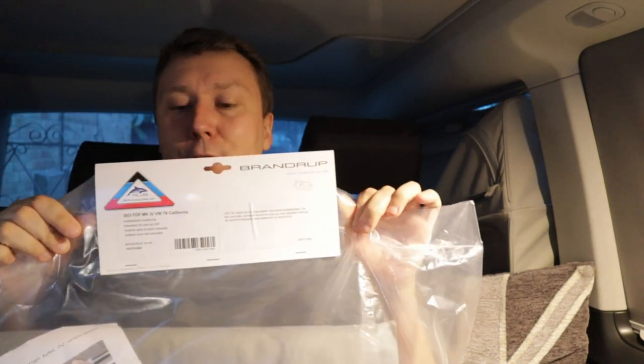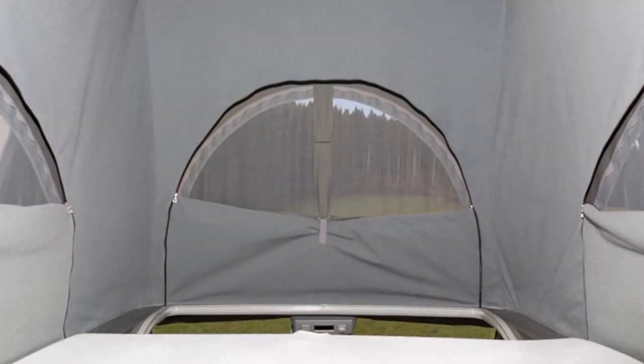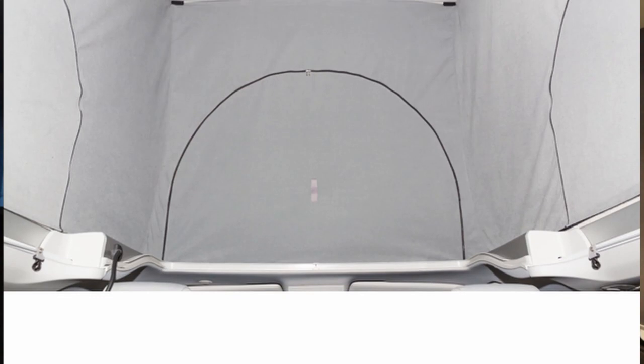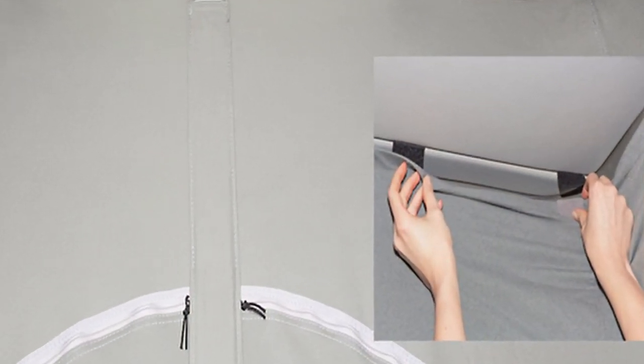Next video we'll be looking at installing a Brandrup Isotop — I'll be honest, I'm a little nervous. But this is one of the most effective ways of insulating your van in the winter, and also in the summer for keeping heat out of the pop top. We'll be doing a guide on how to fit it. I'm a complete DIY numpty, so if I can do it, I'm sure you can. Tune in again soon!